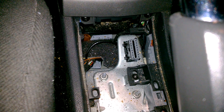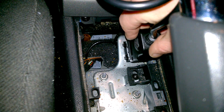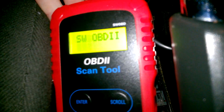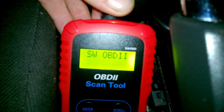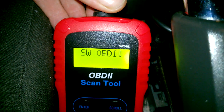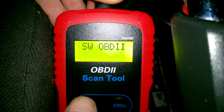So you just want to plug it in first. Without the ignition on. Turn the ignition on but don't start the car.